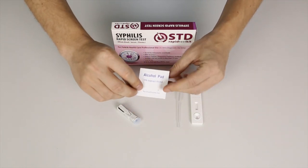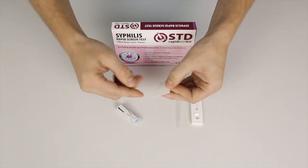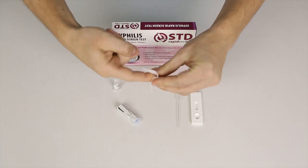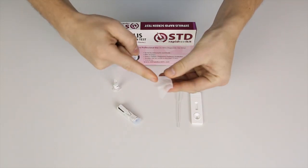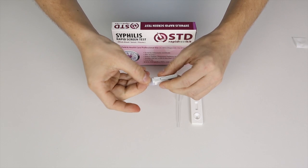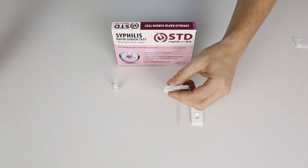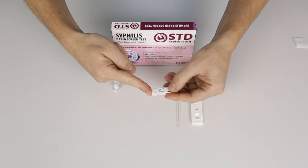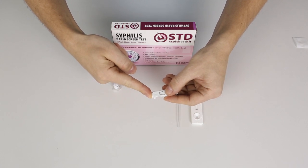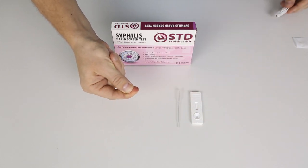I'm going to perform the test on myself. First, I take the alcohol prep pad and tear it open to clean my finger. Then I prepare the lancet: push the knob in, twist it, and take it out. The lancet is now loaded and ready to be used. I place it towards the fingertip and prick.